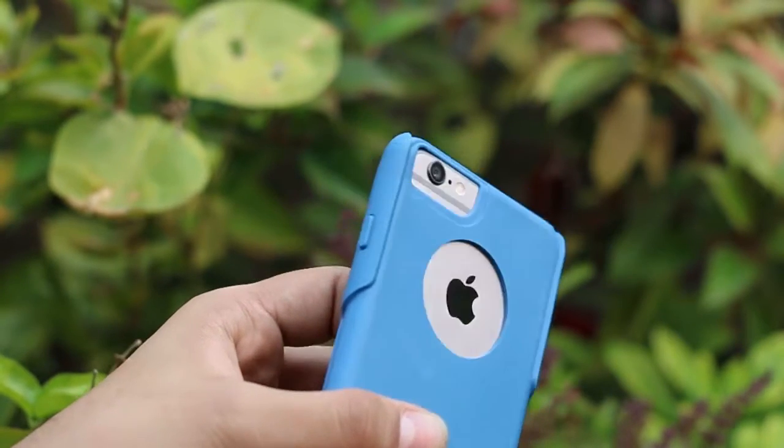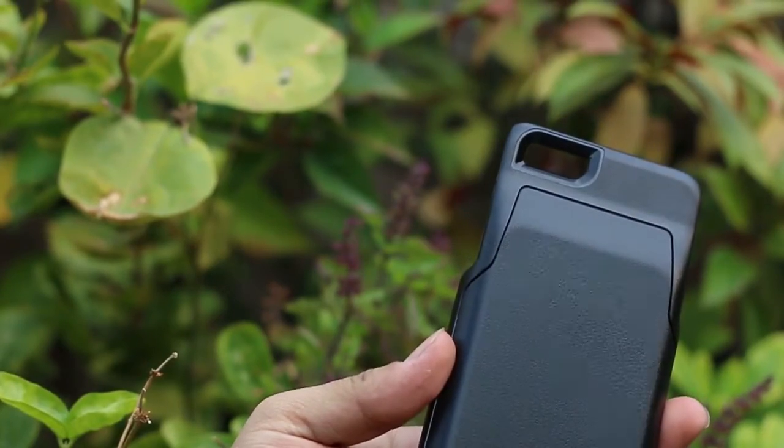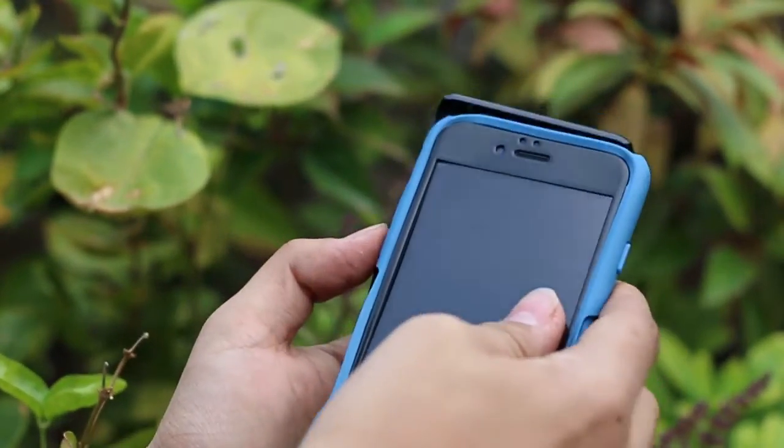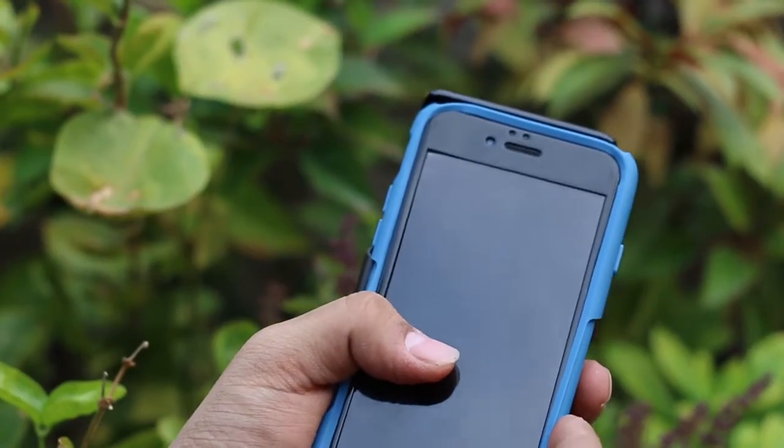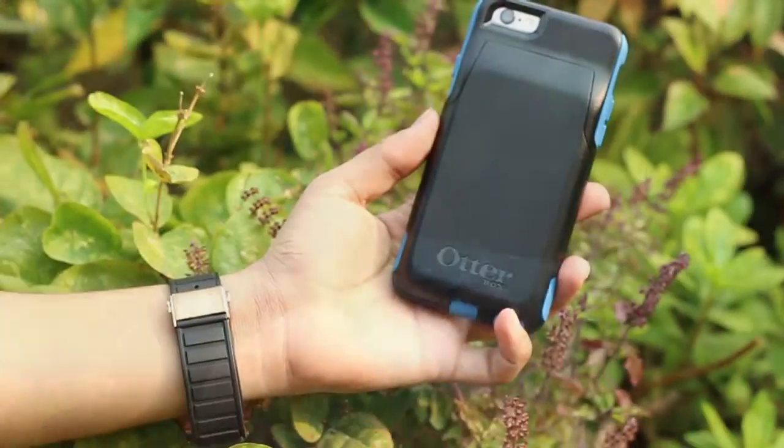On the right side, it has a power/lock button mount for easy pressing. After this, just put the plastic wallet case from the bottom downward so that the covers on the silicone case can be adjusted easily without any hassle, and it will pop into place.